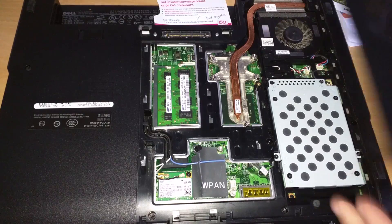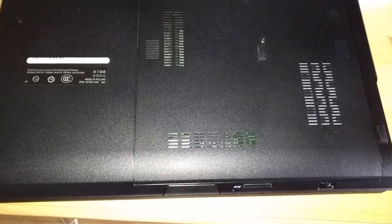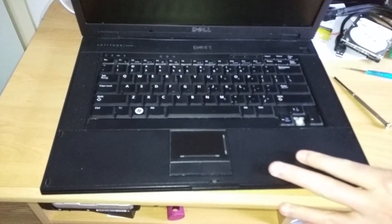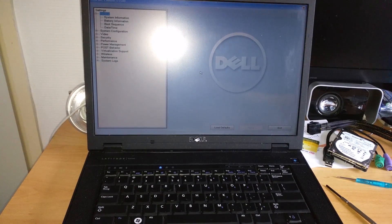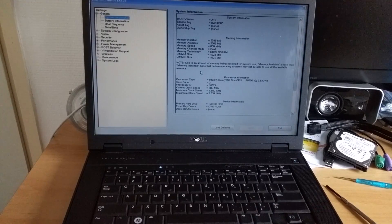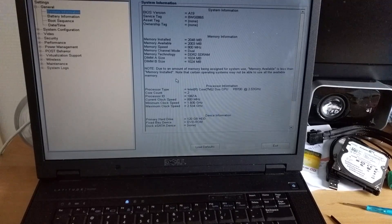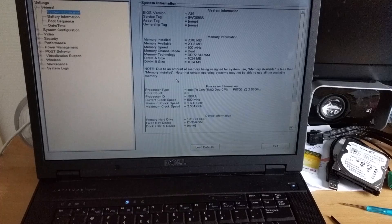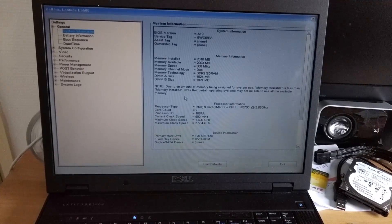Now it's sort of the moment of truth. Let's put the cover back on, put the battery back in, and flip the laptop over. Will it boot or will it crash? It's actually booting — it turned on! Let me turn off the light so we can look at the screen. System information — Intel Core 2 Duo CPU P8700 at 2.53 GHz. The CPU was successfully upgraded in this Latitude E5500. Very nice — that's how you do it, and it's really simple.